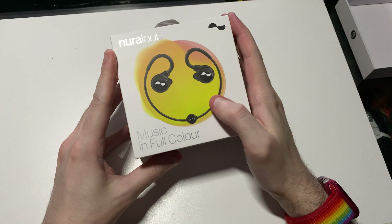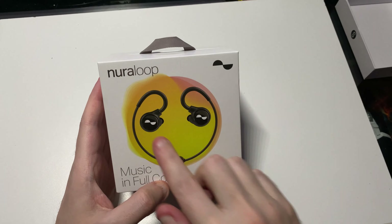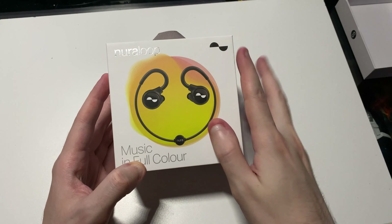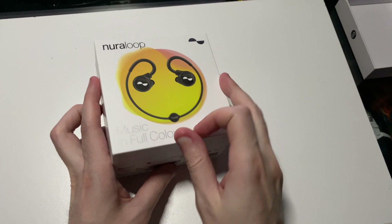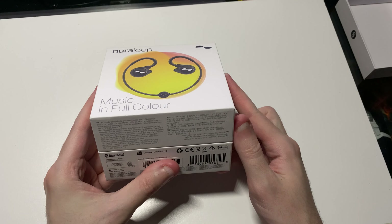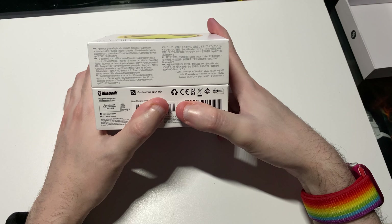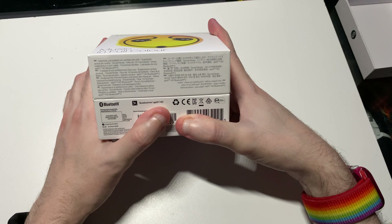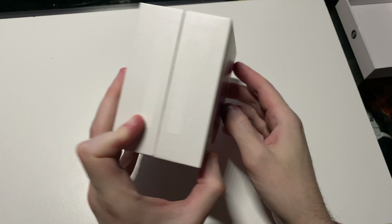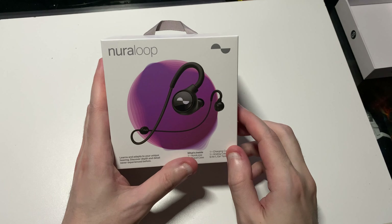Here we have the front of the box — you got a nice shot of the Neuroloops themselves with nice chrome accents, and the tagline 'Music in Full Color.' There's a serial number on the bottom, and all the special features listed on there. On the other side is where the tape was — you just open it up.